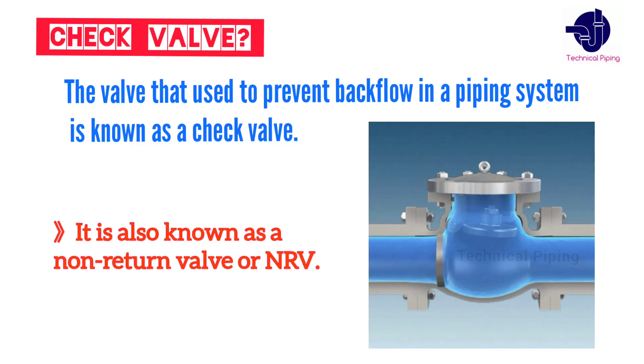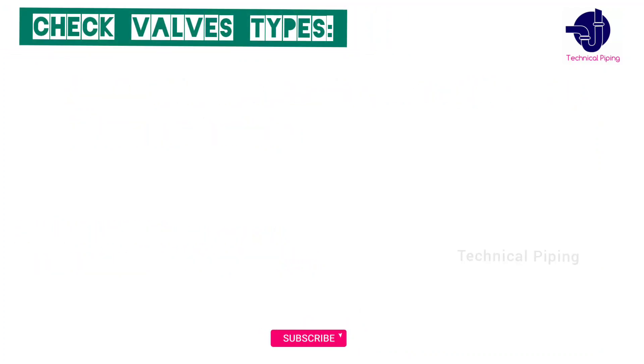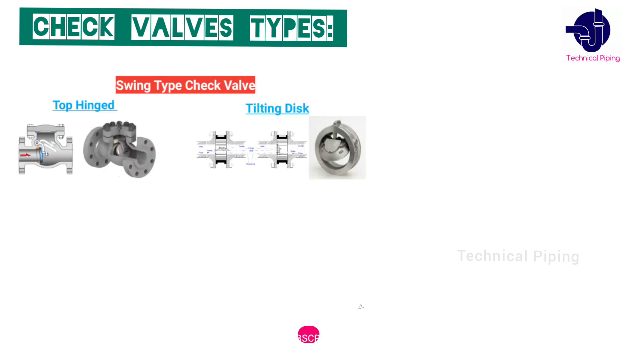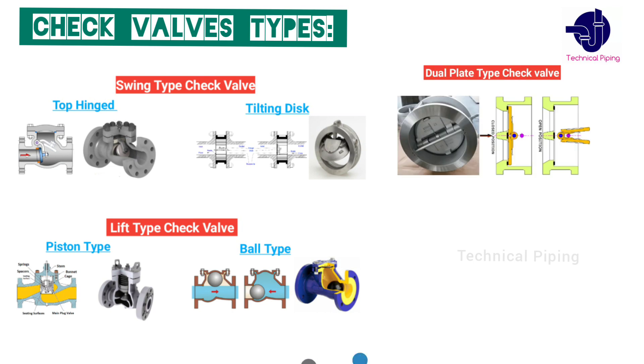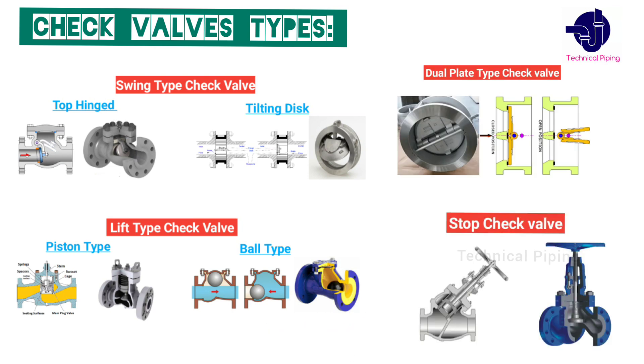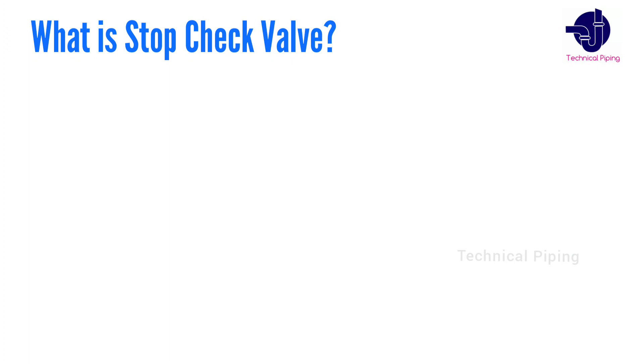Let's know about the major types of check valves. Number one: swing type. Number two: lift type. Number three: dual plate type. And number four: stop check valve. Let's discuss what is a stop check valve.